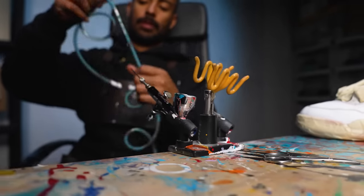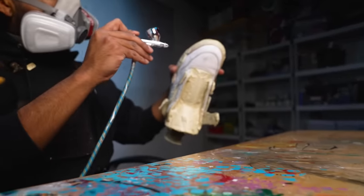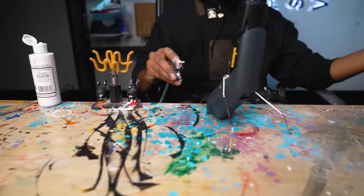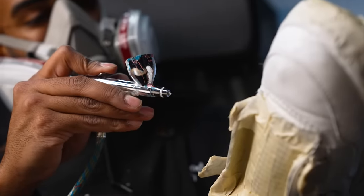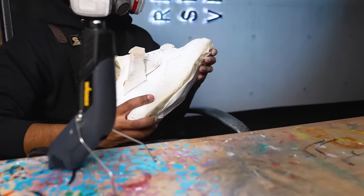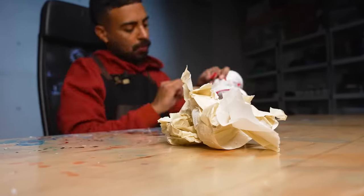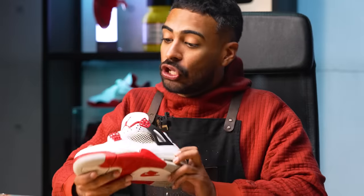Now we're going to tape everything off but the leather so we can lay down our paint. Tape job is complete. Now let's lay down some white paint to cover up all these nasty scuffs. Leather restoration is complete. With a combination of using sandpaper, Angelus Leather Filler, and some white paint, you can make the leather look almost flawless.